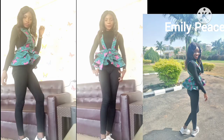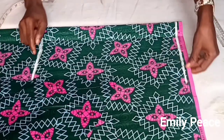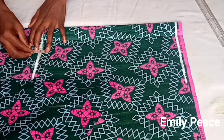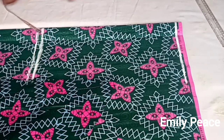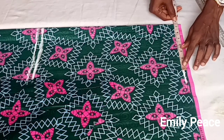Let's go over to the work table. First we are going to start by folding your fabric into two — we are going to be cutting the pinafore part first. I folded my fabric into two and I marked out the shoulder line and the waistline, and I added half an inch for seam allowance.